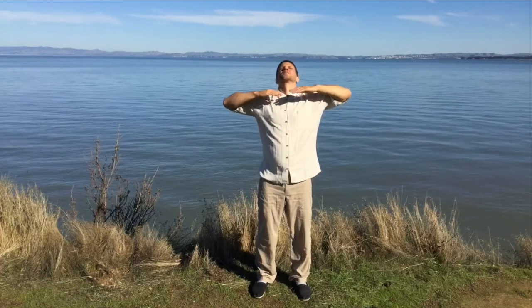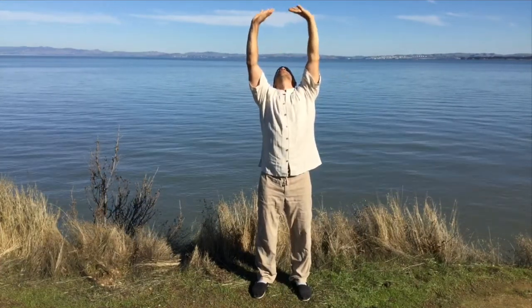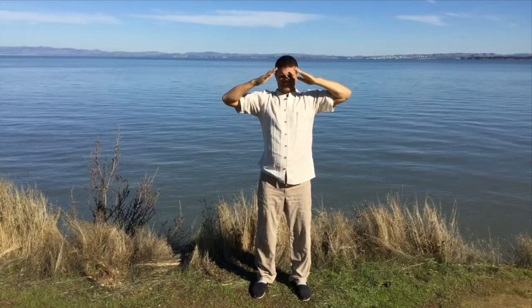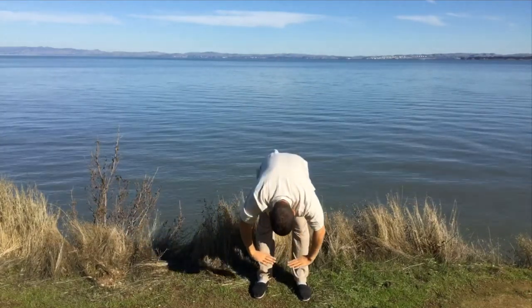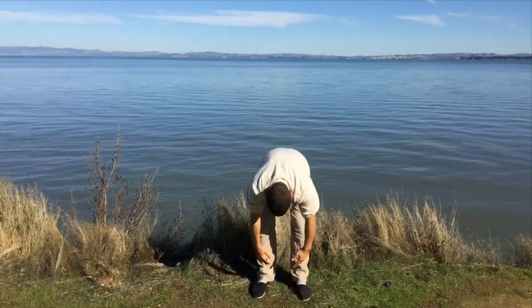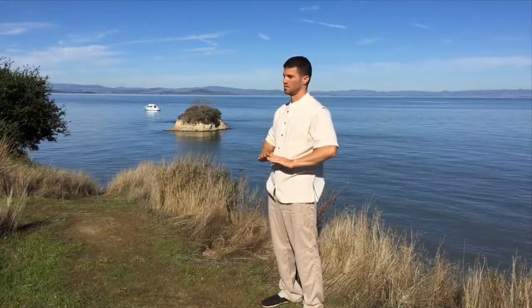Inhale up to the chest with the hands. Exhale all the way to the heavens above. Inhale from the heavens to the heart level. Then exhale all the way from chest level down to the earth. Inhale from the earth and gather Yin Qi — calming, grounding energy up to the heart. And from the heart, flip the breath, exhale to the lower abdomen.